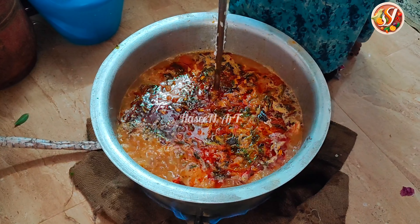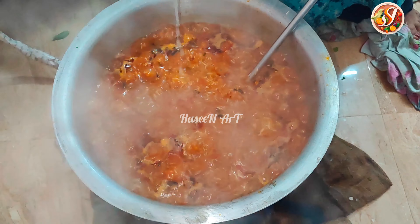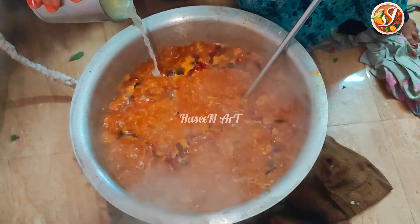This is our 1000th video. If you want to make this recipe, please check the link in the comment box below. We are ready to make this recipe.